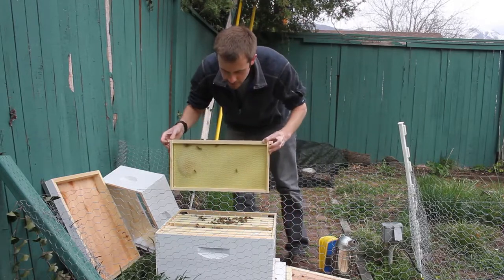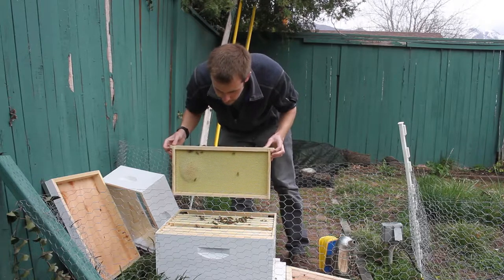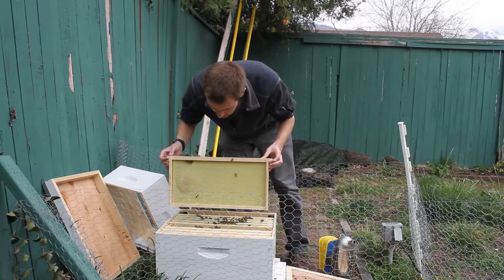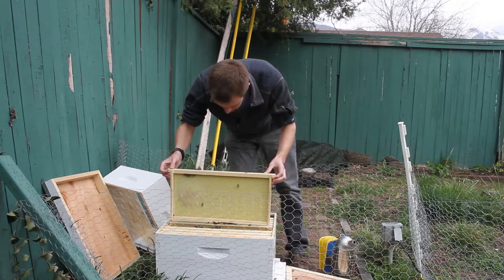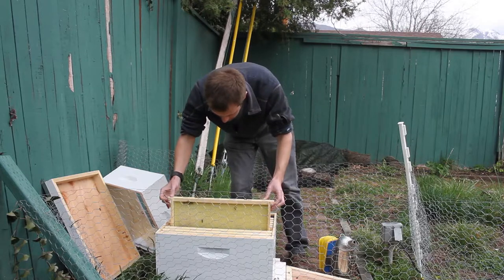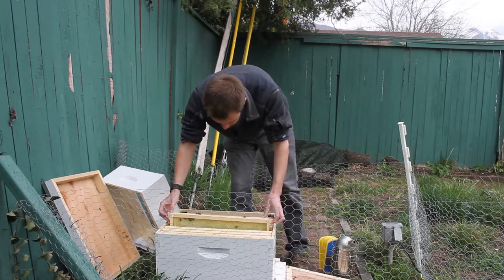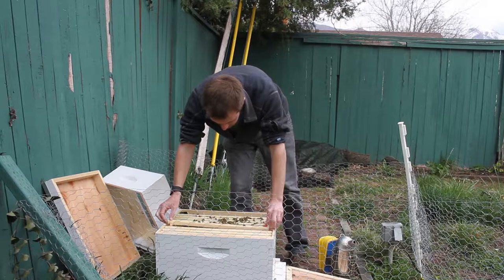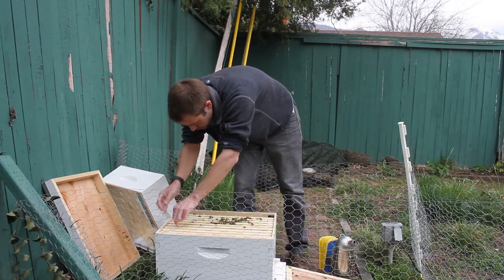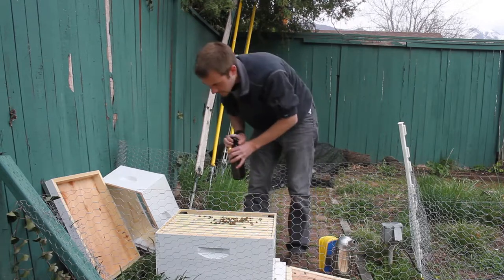They've also been going through quite a lot of sugar syrup. I've already refilled it twice now, so they've had a gallon so far and I brought a little bit more to refill it today as well. So I'm going to do that now.